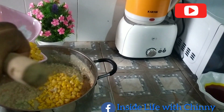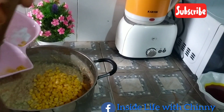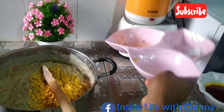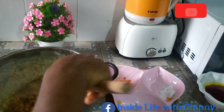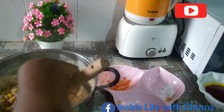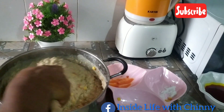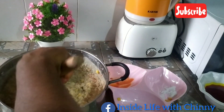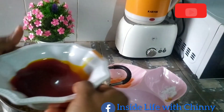Next is our sweet corn. Feel free to use normal corn if that's what's available in your location. I didn't add the water, just the corn. Stir properly to combine everything together — you wouldn't want your okwa to taste salty on one side and peppery on the other.